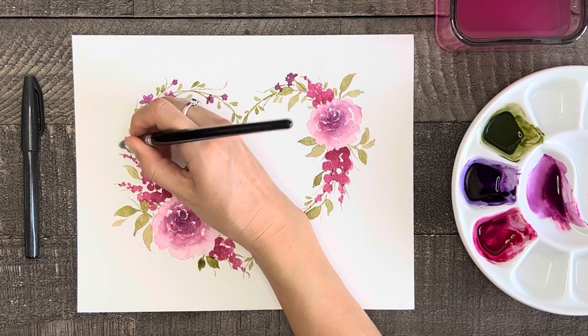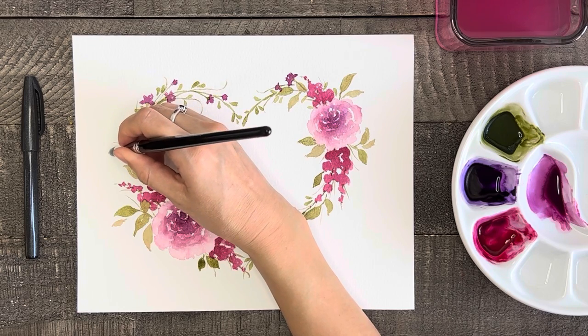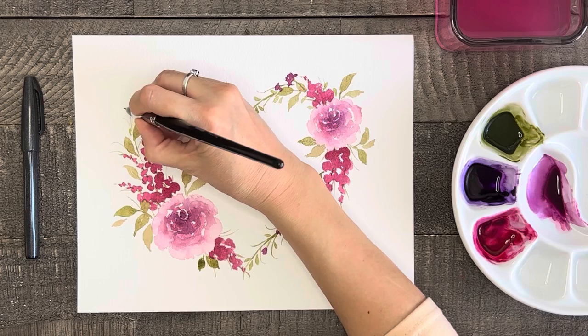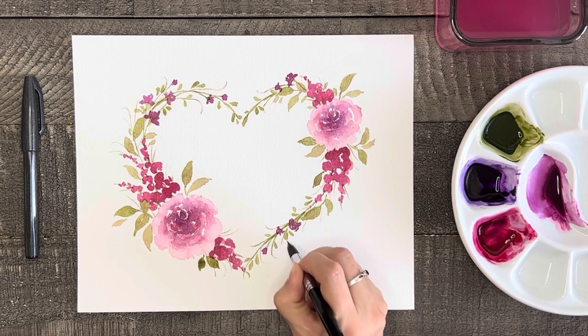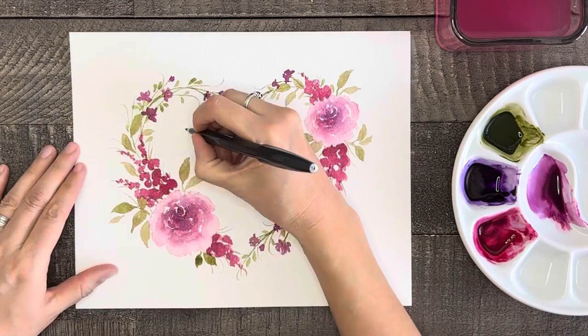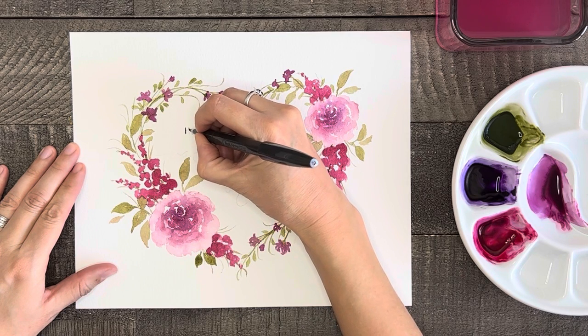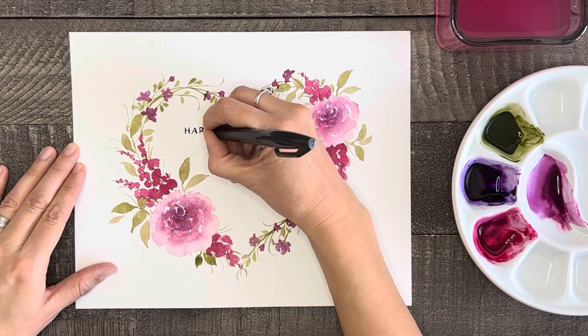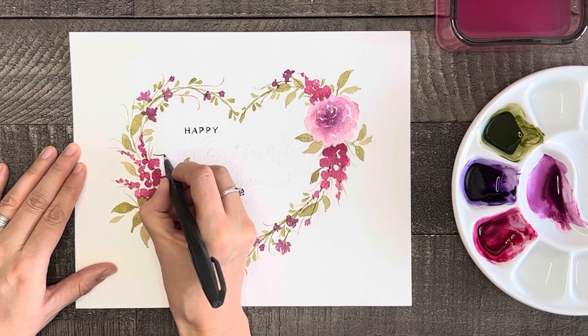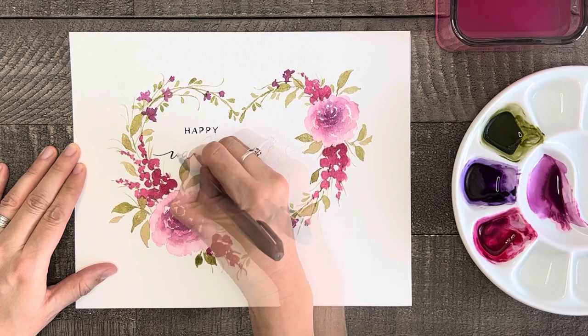I'm also going to add some more grassy lines here and there. After stepping back to look at my painting, I felt like I needed a few more small flowers at the bottom to balance my heart out better. For the finishing and optional touch to this painting, I'm going to write 'Happy Valentine's Day' on it. Because this paper was a little more textured, I did have a harder time doing the lettering on it, but I really liked it for painting with.